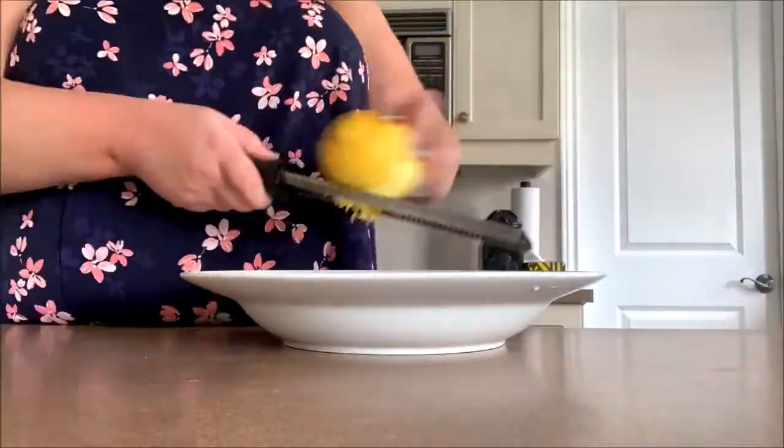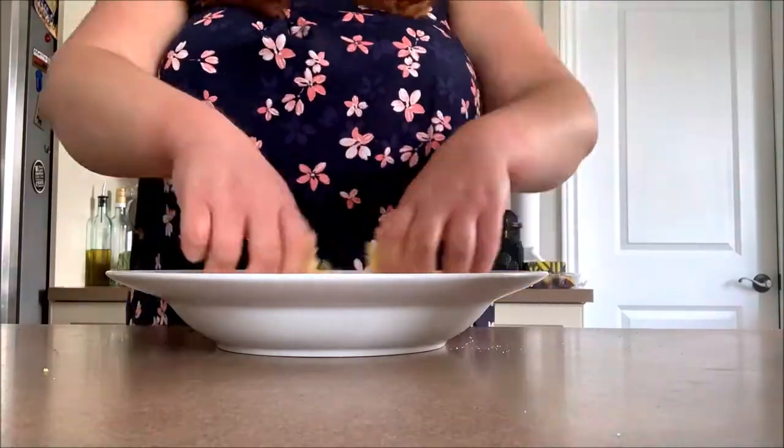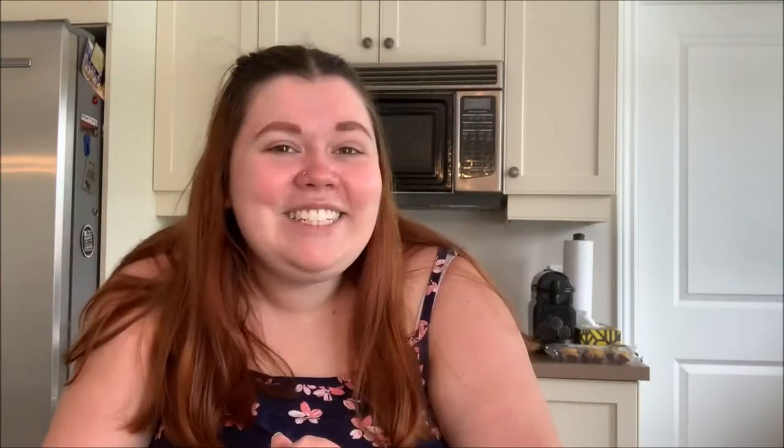Start by making some lemon sugar. To do this, combine three tablespoons of lemon zest with half a cup of sugar, then using your hands massage the two together for about three minutes until the oils start to release from the zest and it's very fragrant.